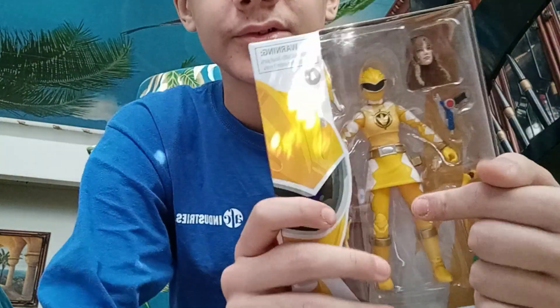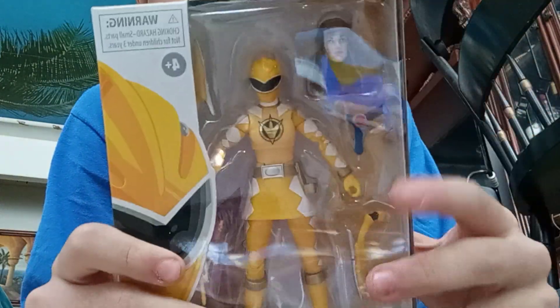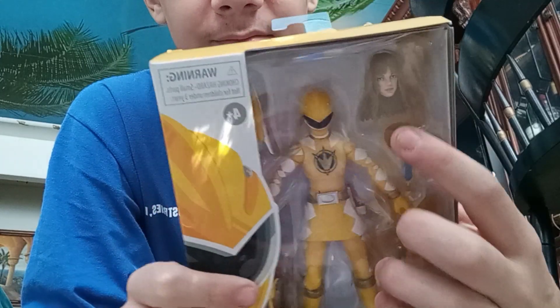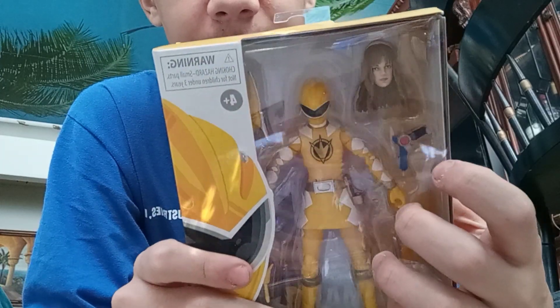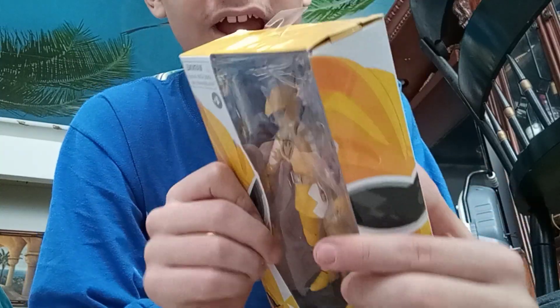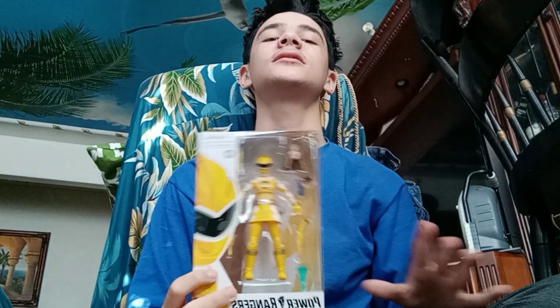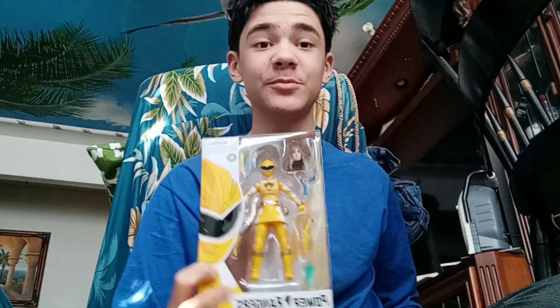But lastly, but certainly not least, the Lightning Collection Dino Thunder Yellow Ranger. Here's a look at the packaging right there. You can see the Dino Thunder Yellow. I looked to see if there was another hand, because some hands have been missing in some people's Lightning Collection figures.